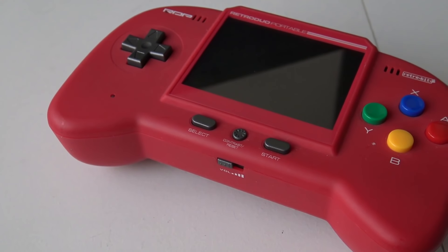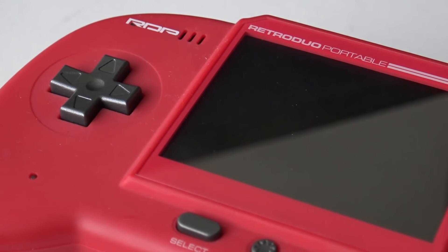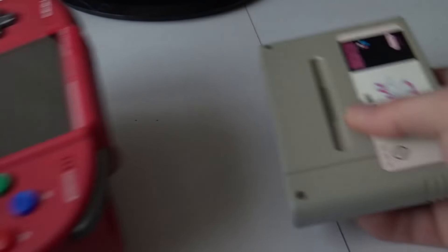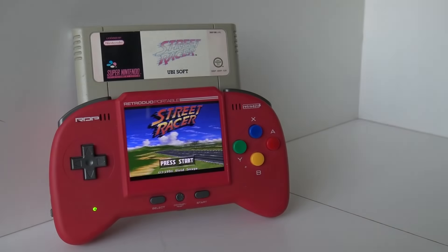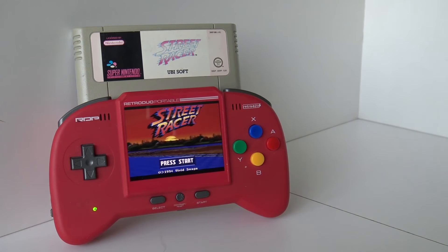Hey guys, welcome back to the channel. In this video we are going to take a close look at the Retro Duo Portable from Retrobit in 2021. How is this thing holding up and is it even worth your money? These are one of the many handhelds that we can play physical old-school retro games with, and I find it quite an interesting concept. There are a lot of versions out there — smaller ones, big ones, 7-inch big boys.